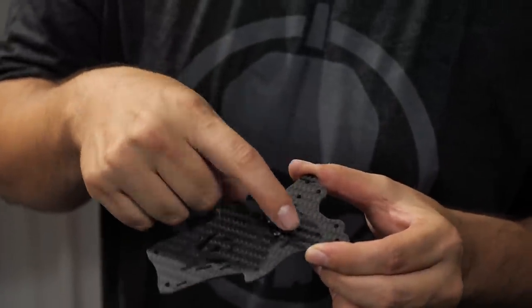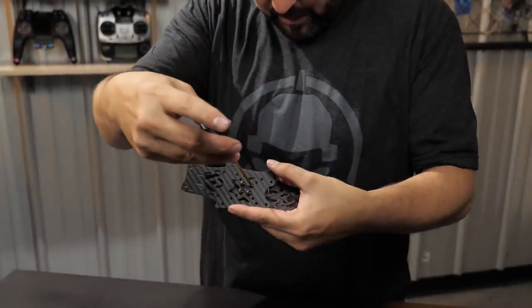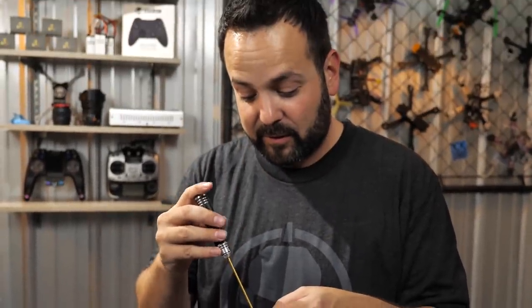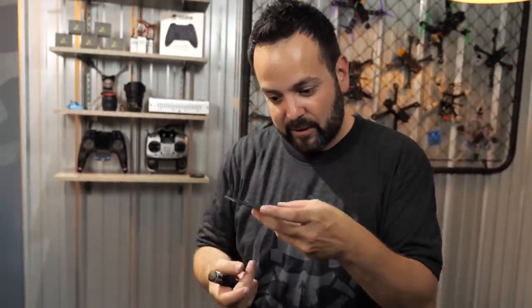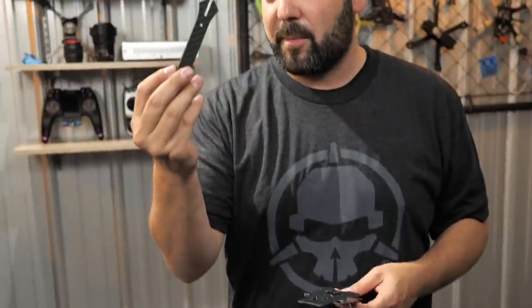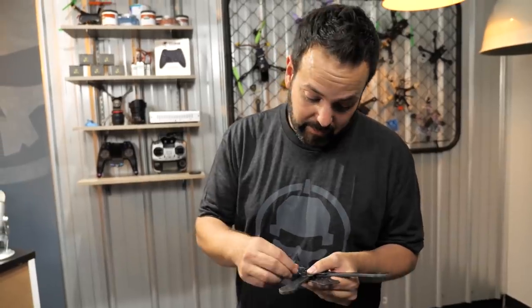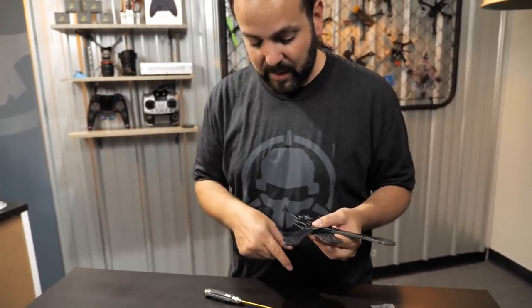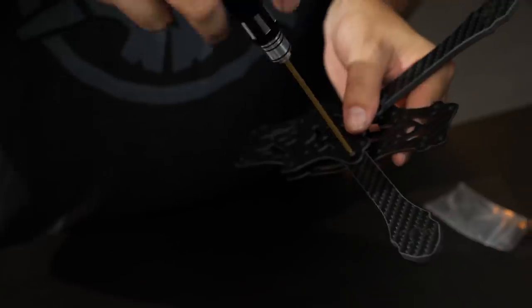Put all four of the center screws in very loosely so they seat into the press nuts. After building this frame a couple times, we found it's really useful to do it this way - you don't have to fiddle with holding three parts and a screw all at once. Since the arms are slotted, they just slide right in and it doesn't matter which way you flip an arm - it's the same both ways. Once an arm is in, use a 10mm or 12mm screw - on the outer ones it doesn't matter if they stick out a bit since nothing is on top of them.